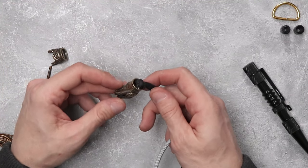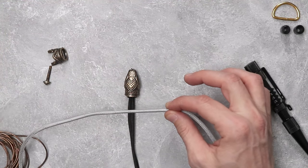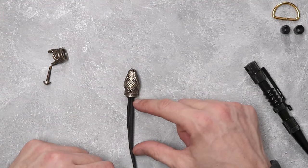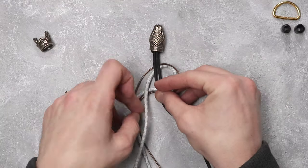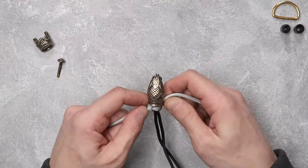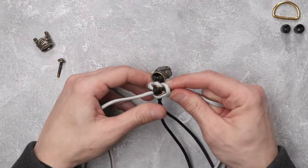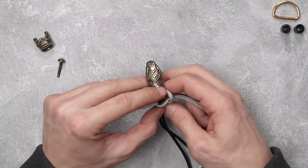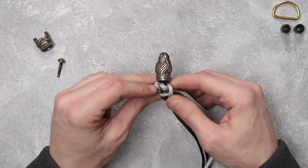After we've made the cow hitch on the head of our shackle, we're going to put it down and it's time to take our silver gray reflective paracord and our brown leather paracord and make some square knots or a cobra weave about two inches from the head down. As you're tightening down these square or cobra knots, you can actually push up on the knot to make it just a little bit more flush.